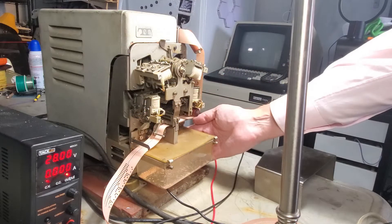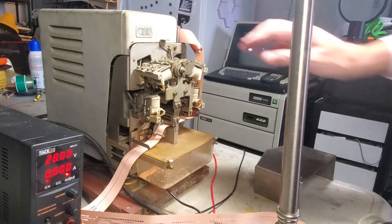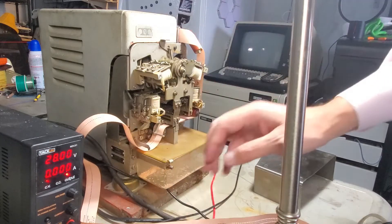We're going to go and turn this on. I'm going to feed a little tape. There we go. And just watch how fast this goes. This is the full speed it was capable of. Look at that — that's just incredible.